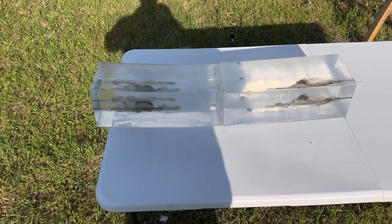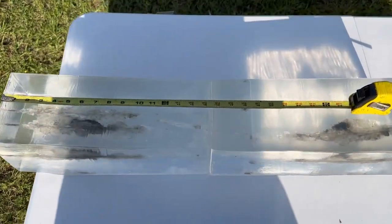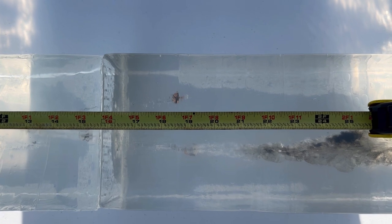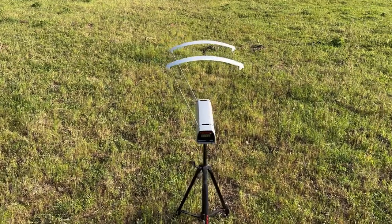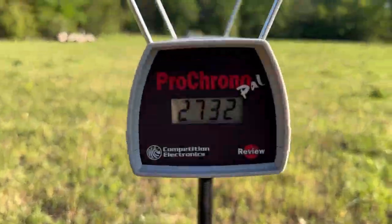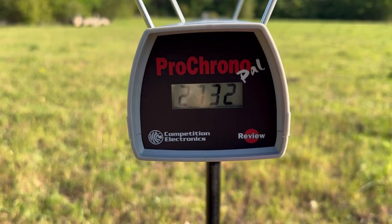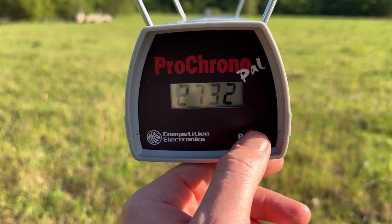We're back down at the blocks after the third shot, and we've captured bullets number two and three. With the tape measure, it looks like we've got one at right about 18 and a half inches and another at about 19 and a quarter inches. Let's take a look at the velocities — the high was 2,732 and the low was 2,710.